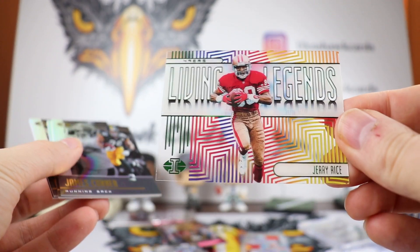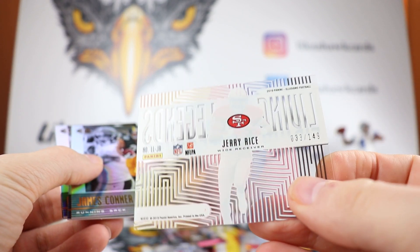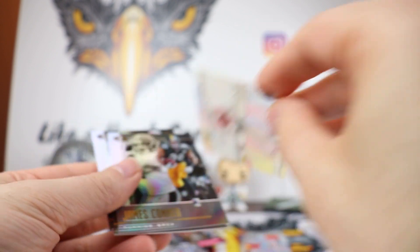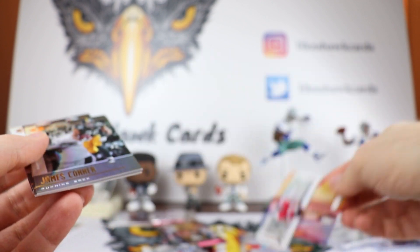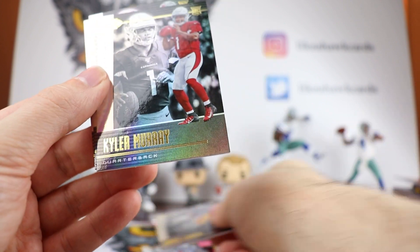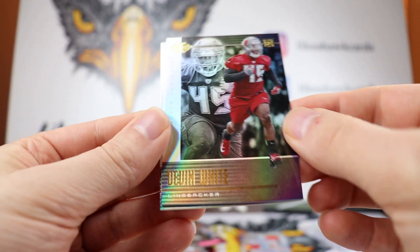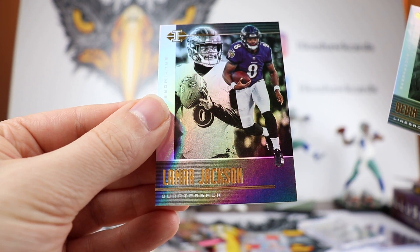We got a nice Jerry Rice Living Legends — of course he is — out of 149, very nice, love the look of that. Got a nice James Connor. There's a Kyler Murray rookie card, there we go. Devin White and Lamar Jackson — so two running quarterbacks right there.